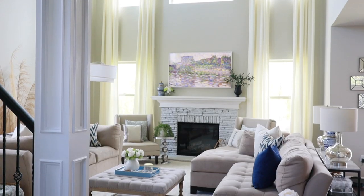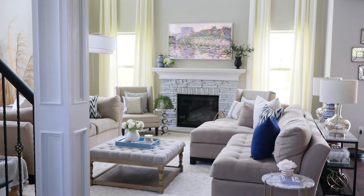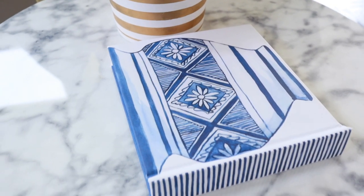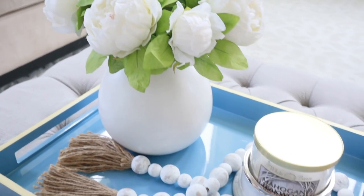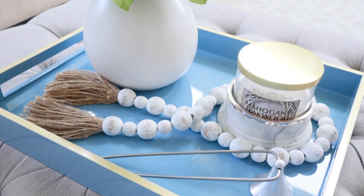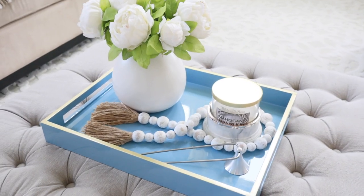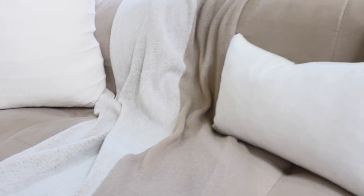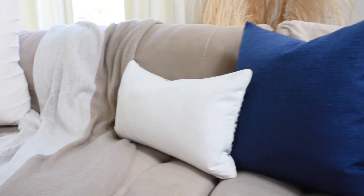Here is the finished look and I could not be happier. I love how it has just opened up the space — it feels more spacious and inviting, especially since this is the first room you see as you enter the house. I will definitely be keeping it this way, at least for a while — that is, until I get the urge to change things up again.